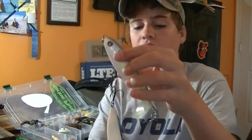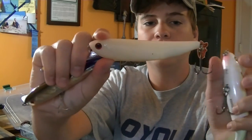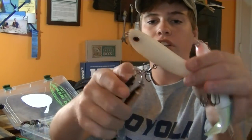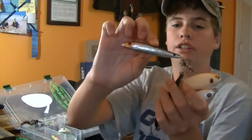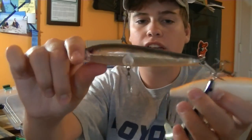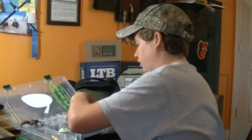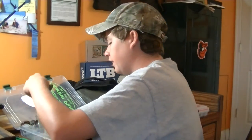This next compartment has topwater baits - a Whopper Plopper 130 size, some walking baits including a Bass Pro Shops walking bait that's actually really good once you change the hooks out, a Rebel Jumping Minnow in the smaller size, and then a Rebel Jumping Minnow in the larger size, basically like a Zara Spook style bait.